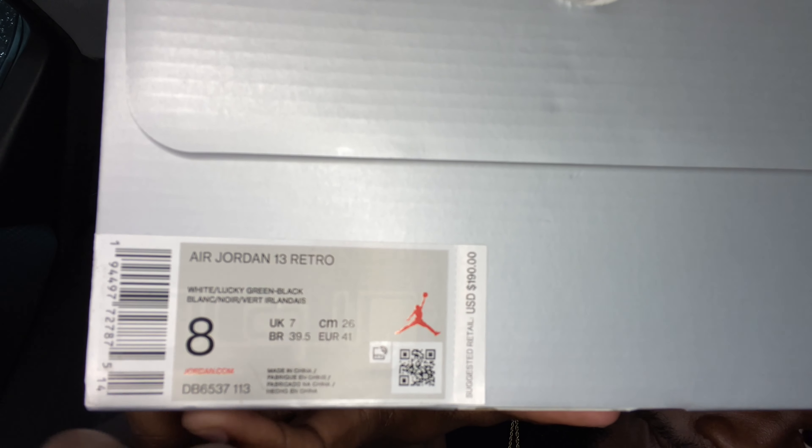I'm gonna read it for you guys: the Air Jordan 13 Retro White Lucky Green Black, size 8. Retail was $190. Men's size — GS is $140, toddler/preschool $80, and toddlers $60. Correct me if I'm wrong, but yes, it's a full family size, so the whole family could get it — husband, wife, and kids can all twin up and match.